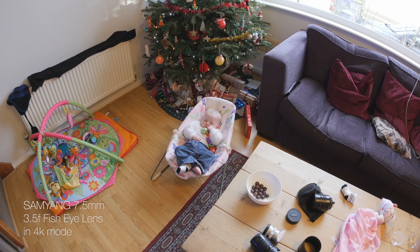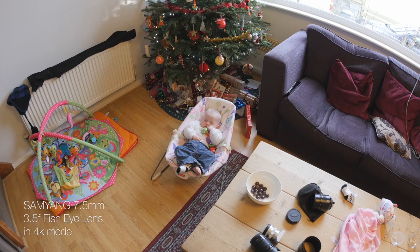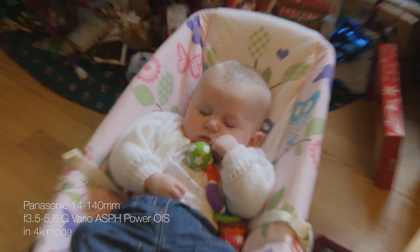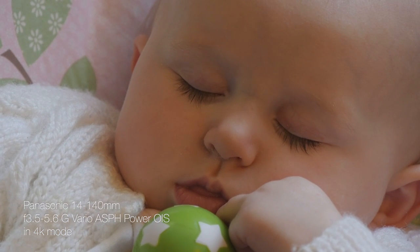Let's compare that to some of the other lenses I have. Before this, the widest lens I had was the 12mm, so there is the fisheye, and here is the 12mm Olympus which was my previously widest lens — quite a big difference. All of these are in 4K mode so you have got the crop factor there. Here is the Panasonic 14mm kit lens at 14mm, its widest, with a bit of an f-stop drop, and then zooming in to 140mm, which is as tight as that lens will go.